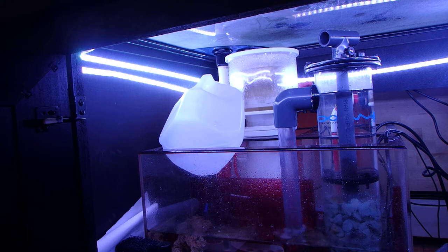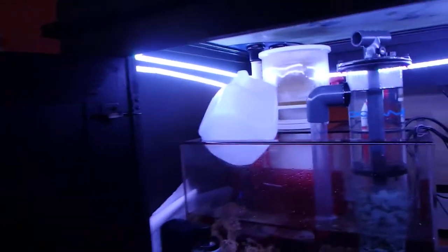I've been doing the proper dosage with the ZeoVit. I haven't done much testing because the system has just started and there's not very many corals in here. The parameters should be pretty good, but I do need to start testing and I need to get an iodine test kit.